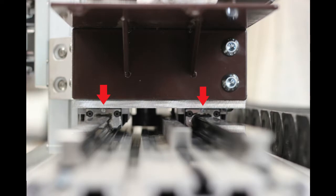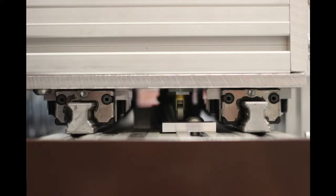The Y-axis has 4 bearings. They are between the Y-axis and the gantry, directly over the linear rails. The grease points will be facing outwards on either side.